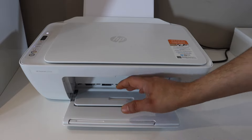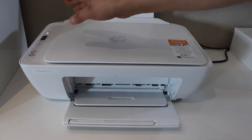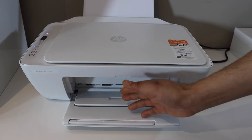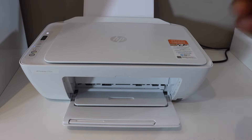Close the door and check the light. If it's blinking again, open the door, remove the ink cartridge, and install it again. Check the light — it will take four to five attempts. Then your printer is ready to use. Thanks for watching.